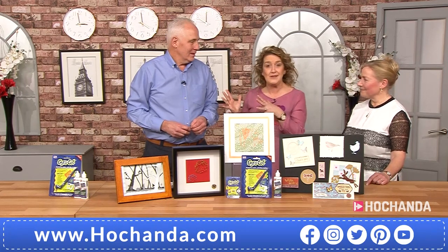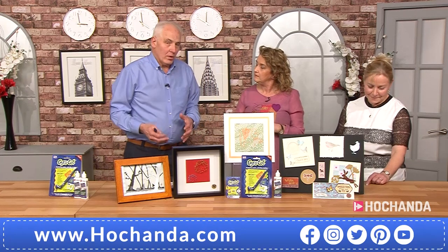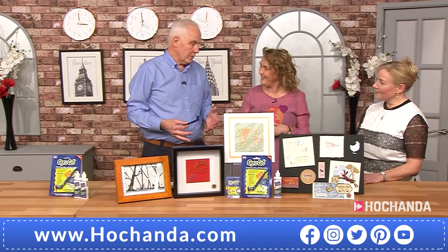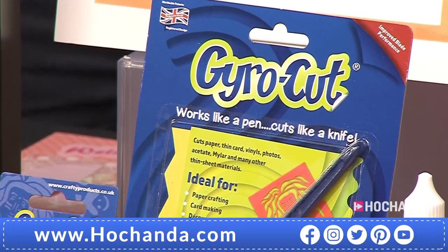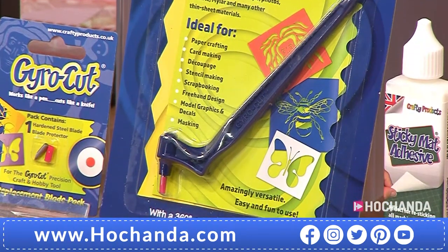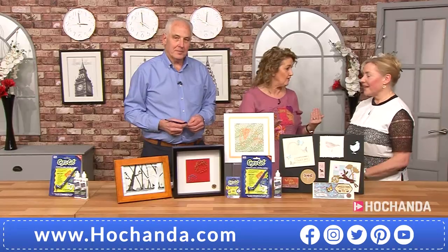Tell me a little bit about the company and how it all came to be. We're a very small craft company. The product was originally invented by my father. The idea was to create a safe alternative to craft knives and scissors that could be used in schools. Once we realized how successful and appealing it was, we rolled it out into the craft and hobby sectors and haven't really looked back.